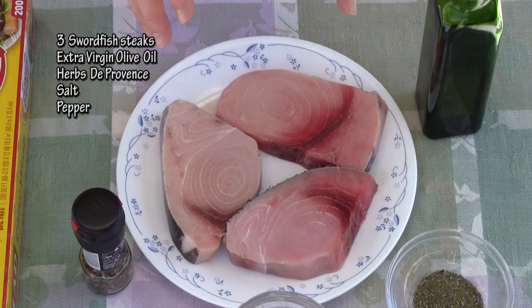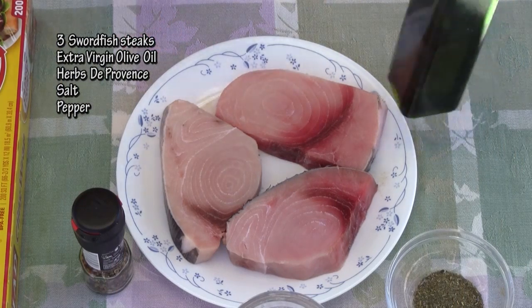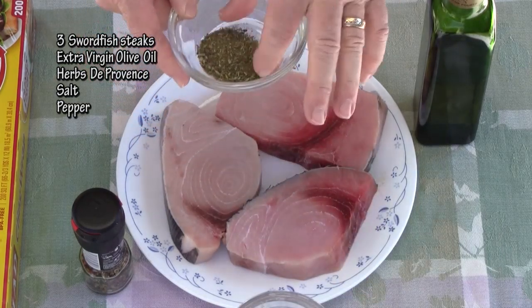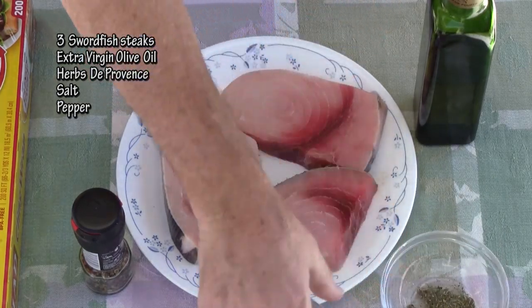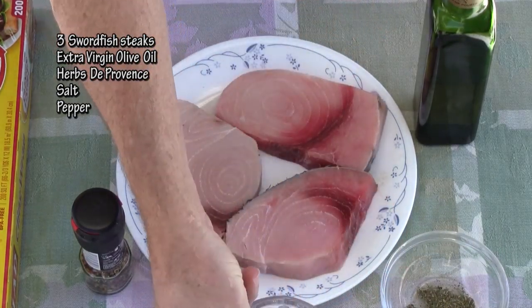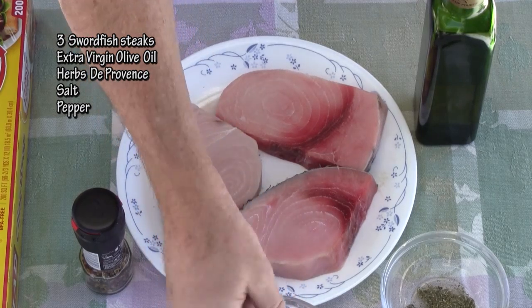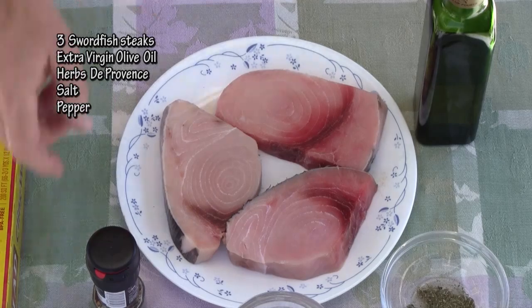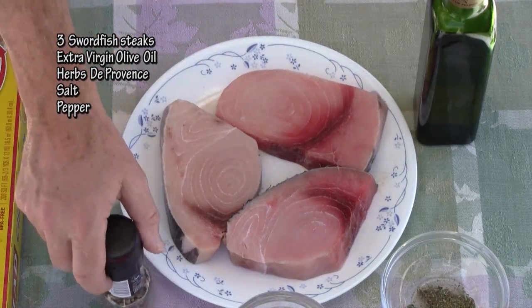What I have here are three fresh swordfish steaks. I have some extra virgin olive oil, some Herbes de Provence, some coarse kosher salt, and some fresh ground black pepper. I'm actually using the rainbow blend on mine. So I just want to drizzle a little bit of olive oil.